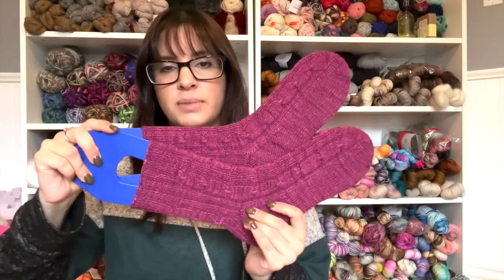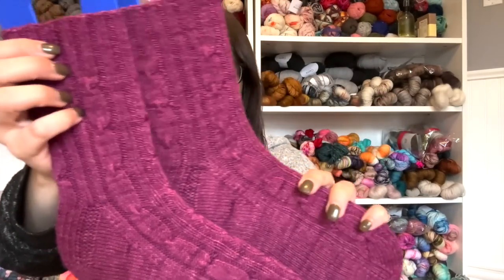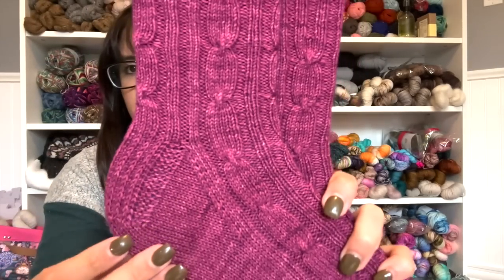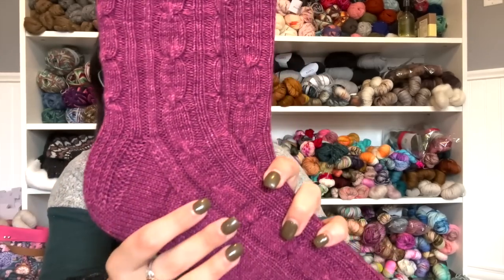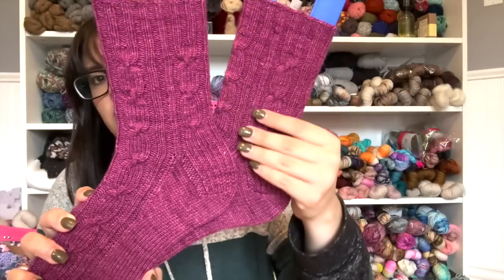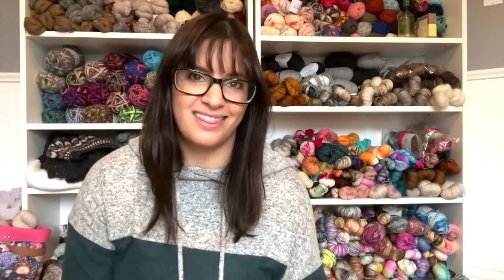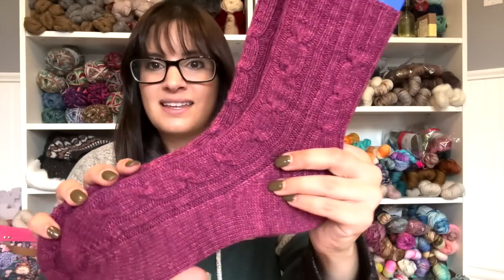The last pair of socks for myself is a pair I designed for the Knitter's Planner 2023. This is called the Mulberry Gems Socks, and I knit this out of Whitney of Moonglow yarn. It has a heel flap and gusset and was obviously hand knit. The texture goes all around the leg and then on to the top of the foot. When you purchase the Knitter's Planner for next year, this pattern is included in there. I was so incredibly honored to design a pair of socks for that.